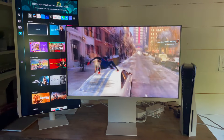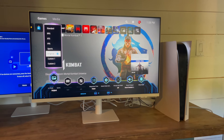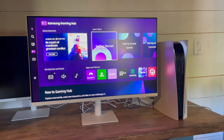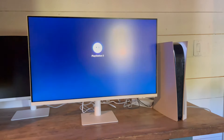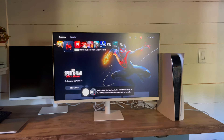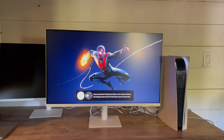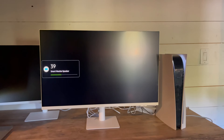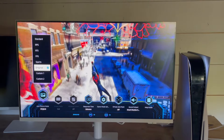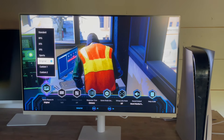Overall, gaming on all three smart monitors is pretty amazing. The colors are very vibrant and the details are crisp and clear. While I prefer 4K resolution for most things, 1080p was more than enough for most games. The Samsung M5 also has two HDMI inputs, one of which is HDMI ARC. Samsung smart monitors also have decent sound quality with 10-watt speakers, which are definitely loud enough for watching TV, movies, or gaming.